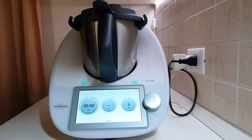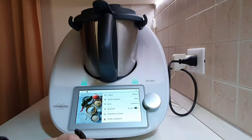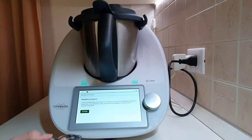To activate this mode, press the hamburger menu, scroll to settings and enter. At that point, press on transport mode and on active.